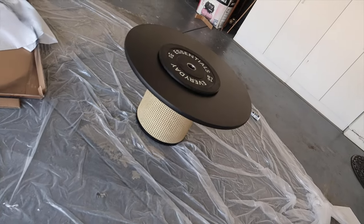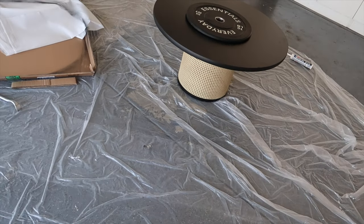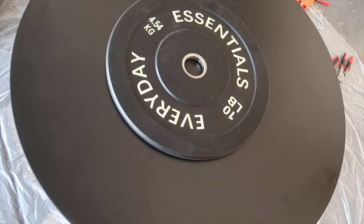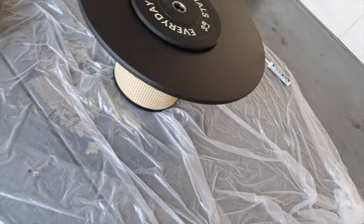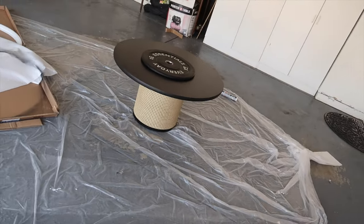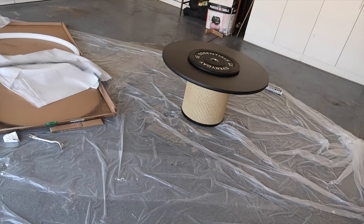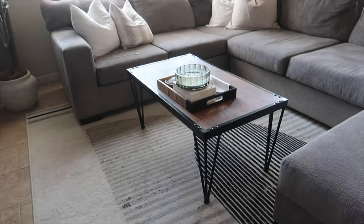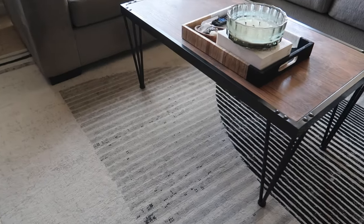Here it is in all her glory. I have a weight on the top just so we can make sure we get maximum adhesion. Now we're just going to let her dry — that's what we've got going on currently.